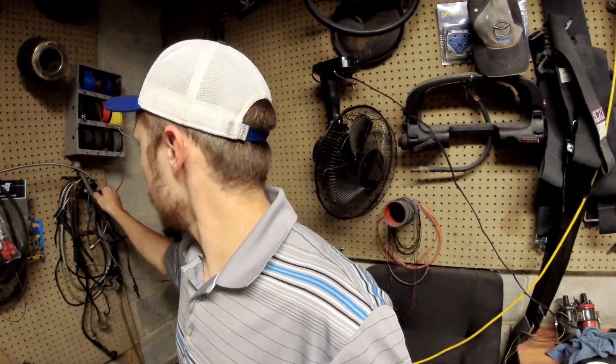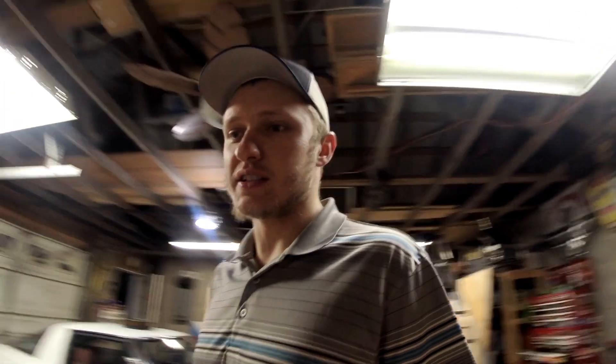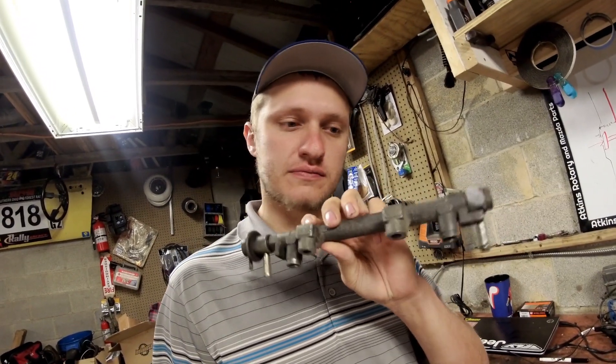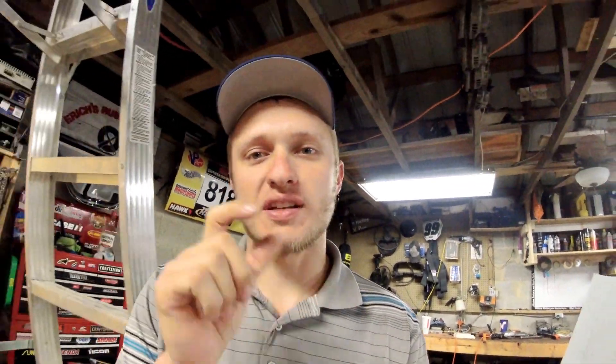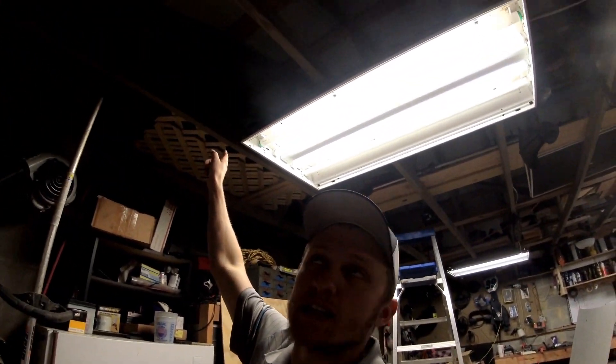You guys are going to be like, what the heck are you doing? I didn't think you ever sold parts. Well, I really don't, but when you have a friend that needs something you generally try to hook them up. So here's what I've got: I have an S4 Turbo 2 fuel rail. Somebody else has an S5 Turbo 2 fuel rail — well, they're making substantially more horsepower than me, so they need that one so they can put AN fittings on it. I might sell them that one, but I need to get up in the attic to make sure I have two of them.